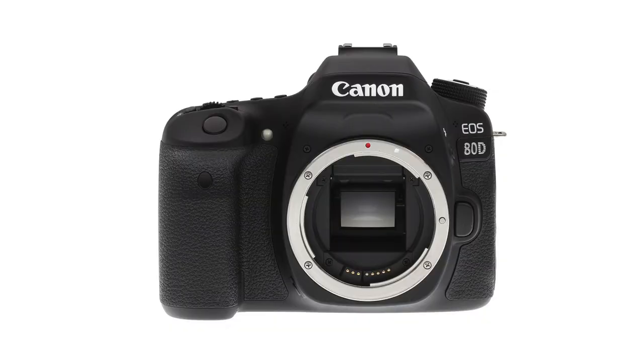First things first in the tech category, let's talk about which camera I use. I get a lot of questions from you guys about which camera I use for my photography, for my videos, and for my travel photography. And the answer is quite simple — it's the Canon 80D. The first camera I ever purchased was a Canon Rebel, and I really loved working with Canon, which is why when I decided to upgrade, I stayed within the Canon family.